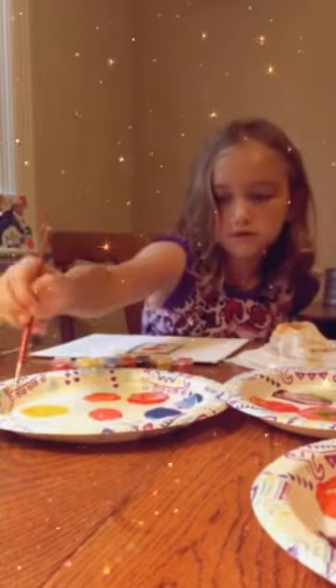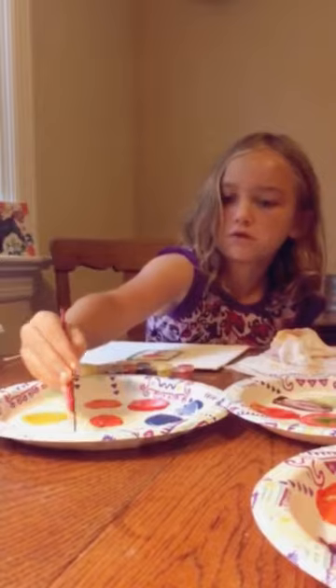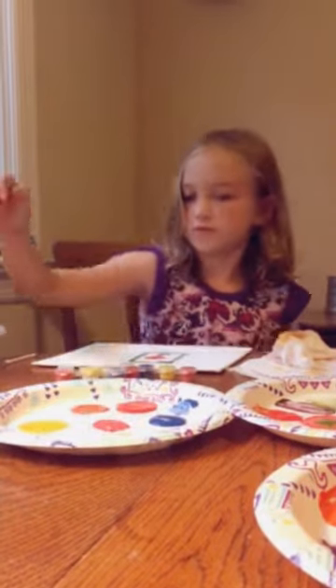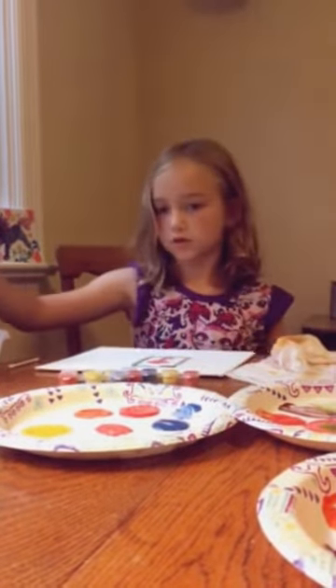That's a funny thing with the artist — sometimes we forget how we made a color. But once you get into practice and you know, then you just know what colors you use. Intuition.